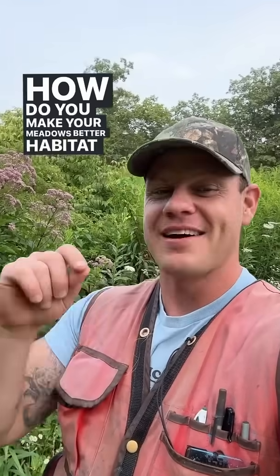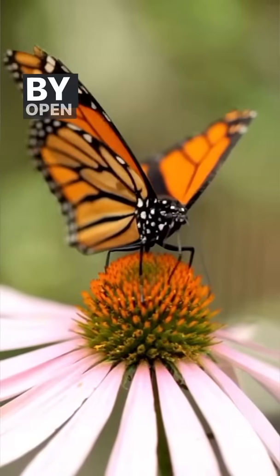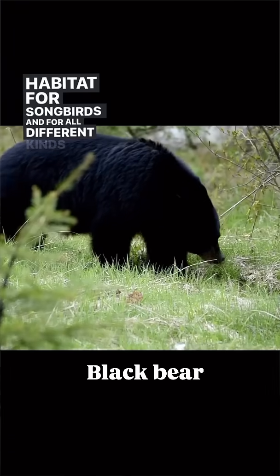How do you make your meadows better habitat with less work? There are some really special habitats that can be provided by open meadows. We usually think about their benefits to pollinators like bees and butterflies, but they can also be really great habitat for songbirds and all different kinds of critters.